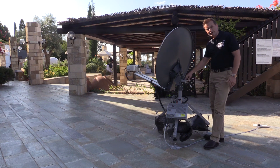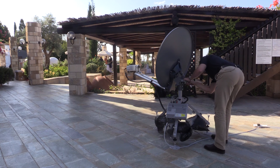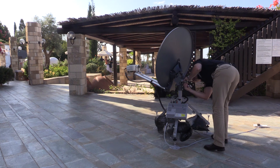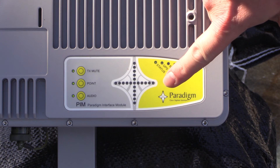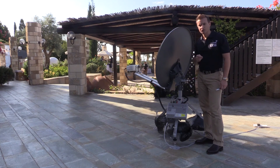I've now found the maximum azimuth position, so I'll tighten up the locking screws. Now that that's done, the last thing I need to do is press the point button. That completes the pointing process and also unmutes the terminal, so it's now ready to plug in all your ancillary devices and start communicating over the GX network.